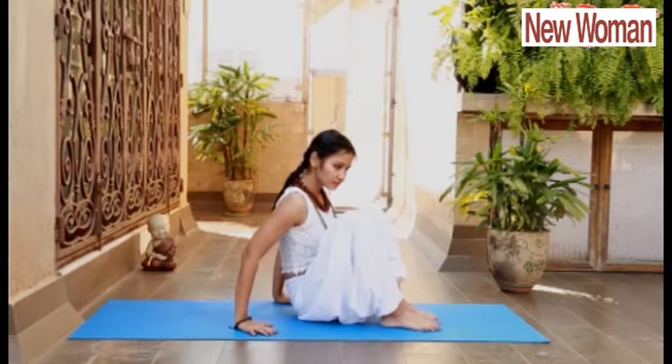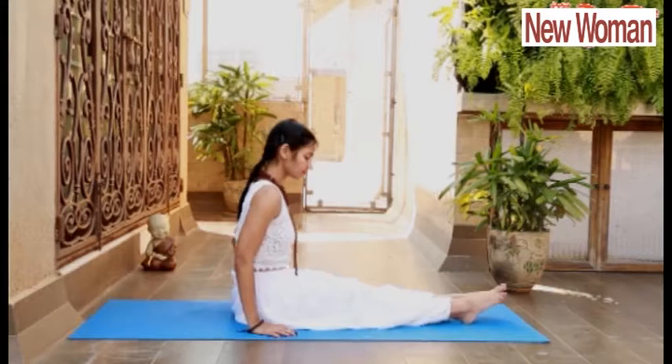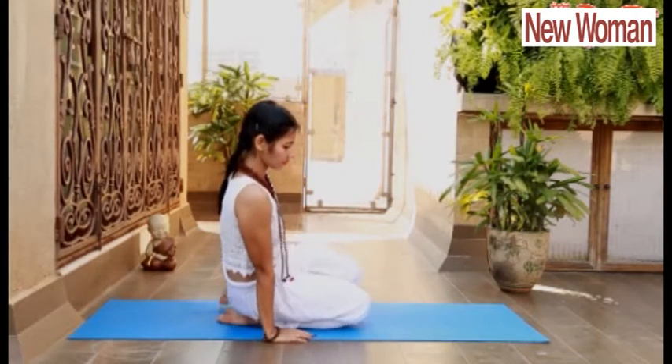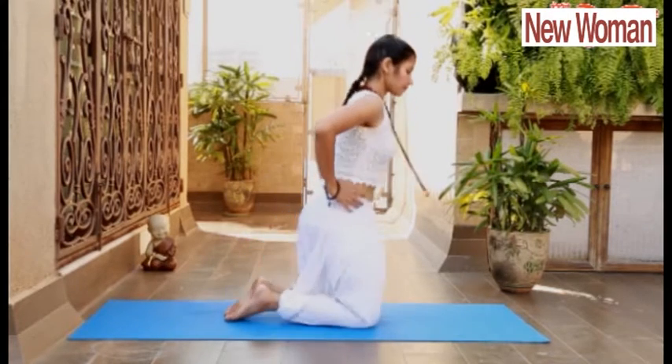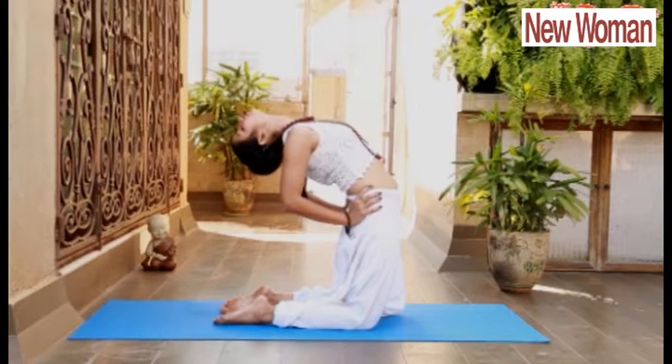Relax. Next asana is Ustrasana. For that, fold your knees to sit in Vajrasana. Sit up on your knees and support your back with your palms, and start arching back.